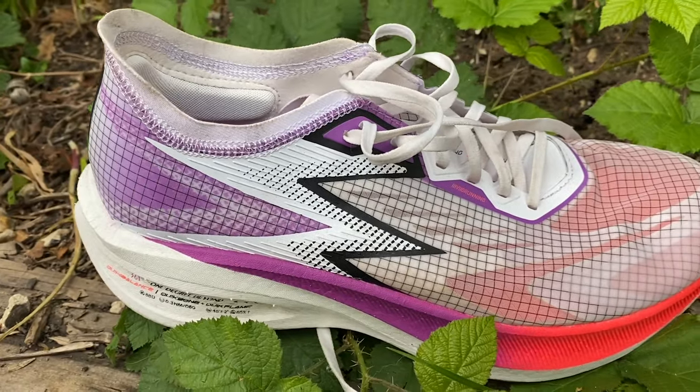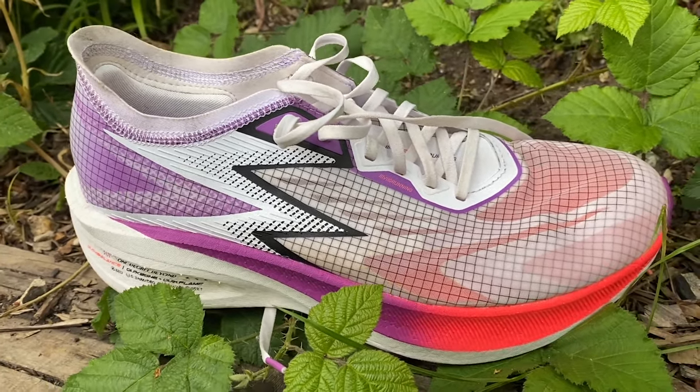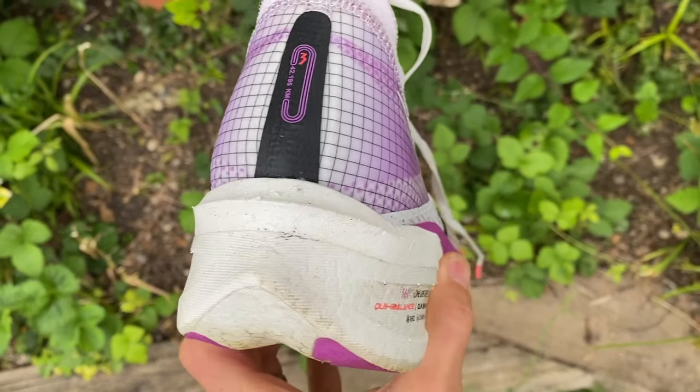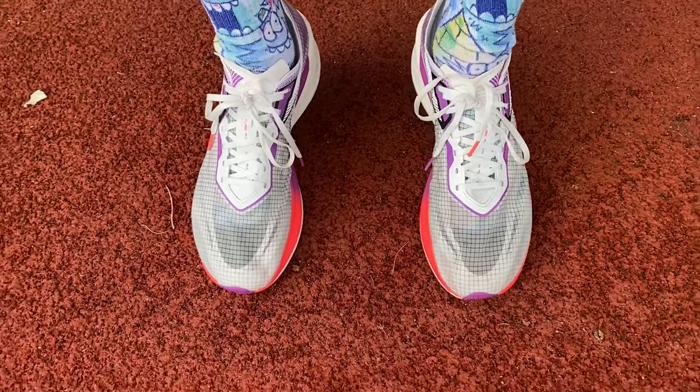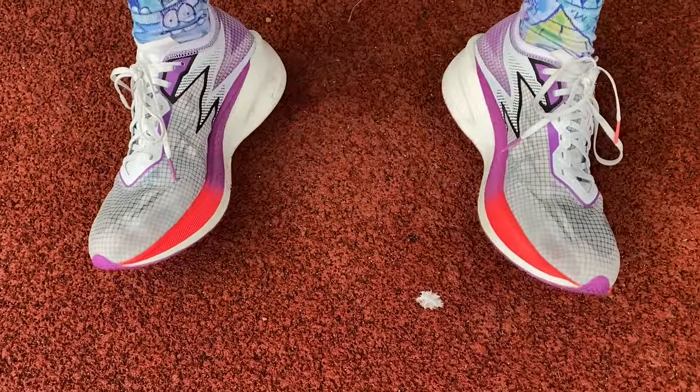The 361 Flame has come in lately and I've done about 50k in it now — it's a really impressive shoe. I'd compare it to the Speed purely as a speedy shoe, because it's not great for easy runs and lacks that versatility. The foam feels similar to Saucony's Pwrrun PB even though it's a PU foam rather than PEBA, and it has a firmer feel than most carbon shoes. The geometry is very reminiscent of the Nike Vaporfly — you get a more tippy, forward feel and a snappy ride as opposed to the smooth roll of the Endorphin Speed.